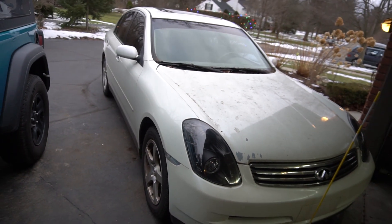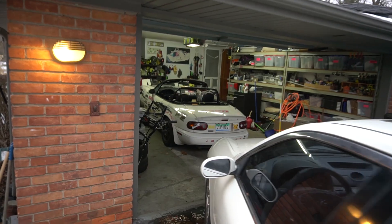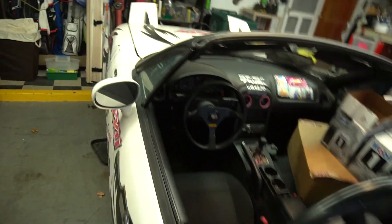Welcome to the first episode on the G35. It sat here for a couple days because I've been busy at school, but it's finally time to get working on it. It needs two things right now: a new valve cover gasket — but on these you have to replace the whole thing — and it also needs a Y-pipe. I'm going to get this thing in the garage, pull the Miata back out, and have a look at the exhaust to see exactly what we need to order.